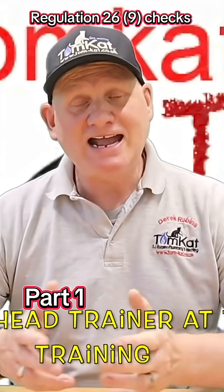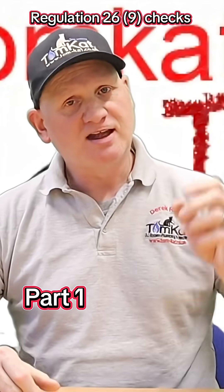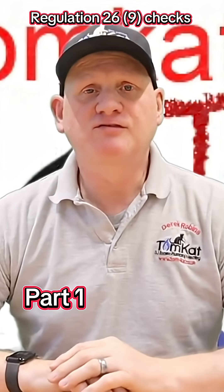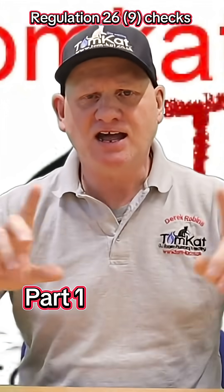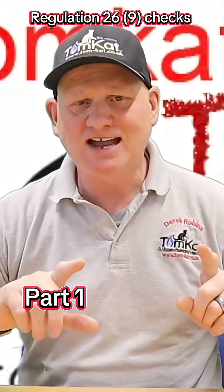A couple of weeks ago, I did a social media live with Dan from Central Heat King and Luke from Blue Bulldog Plumbing. And we got to talk about the Gas Safety Installation and Use Regulations 26.9 checks.